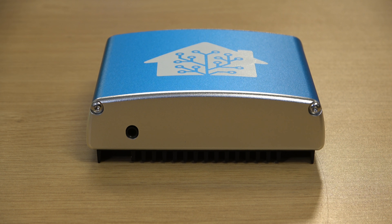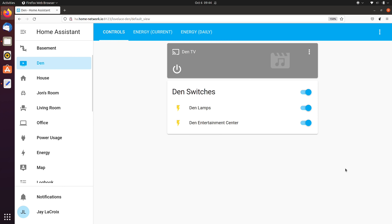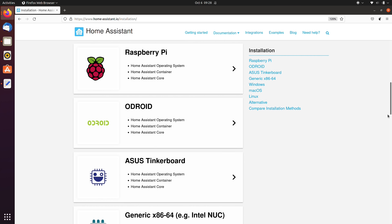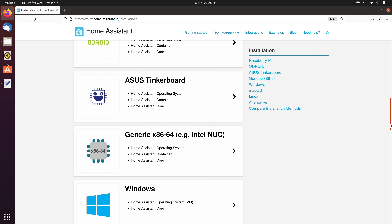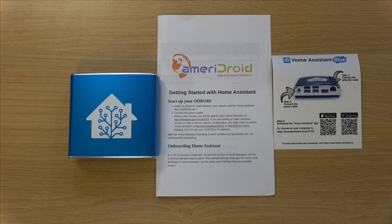Before the unboxing, let's talk a little more about what the Home Assistant Blue actually is. The Home Assistant Blue is a limited edition device with Home Assistant built right in. Home Assistant itself is a home automation software that gives you full control over your Internet of Things devices. You can install it on anything you'd like — you don't really need to buy the Blue. For example, you can install the software on a Raspberry Pi, a PC, or even run it in a virtual machine. The Blue gives you a really awesome out-of-box experience with Home Assistant that's closer to what it would be like if Home Assistant devices were actually sold in stores.